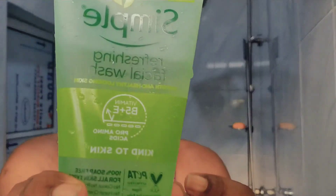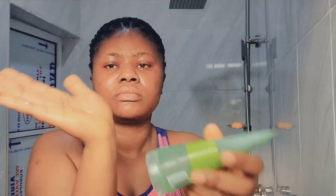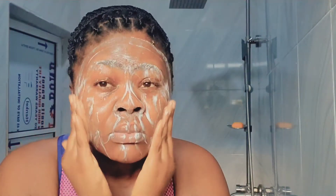After wetting the face, I use this Simple Refreshing Facial Wash. I just put a little on my palm then work it all over my face in a circular motion, focusing on the areas I need to work on most — like if you have hyperpigmentation, focus on that area very well.